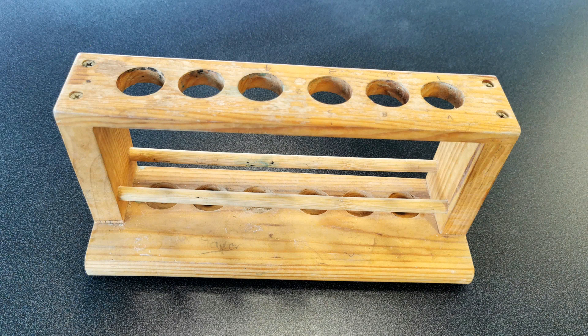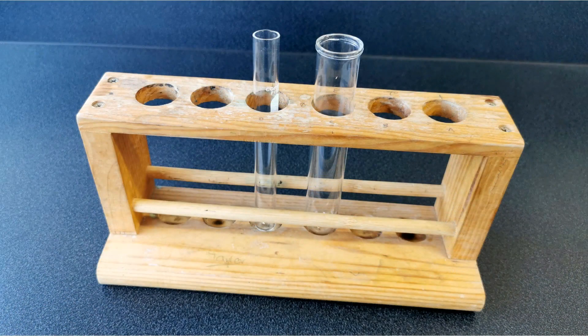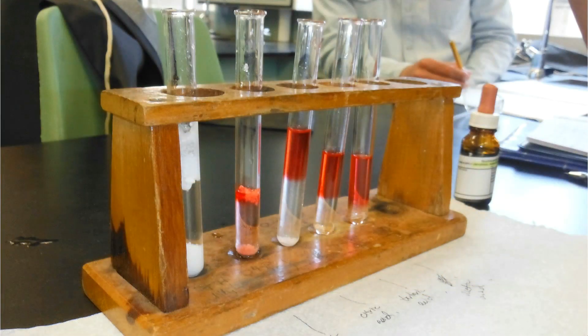Now you can't just keep holding a test tube while you're doing your experiment, so we have a test tube rack. Your test tubes literally just stand up vertically so that you can go on with doing other things related to your experiment and use your hands for other things.